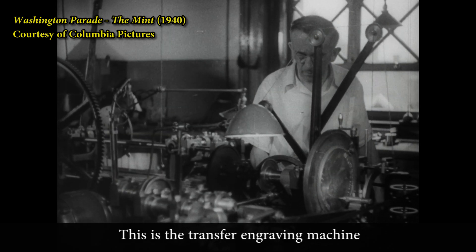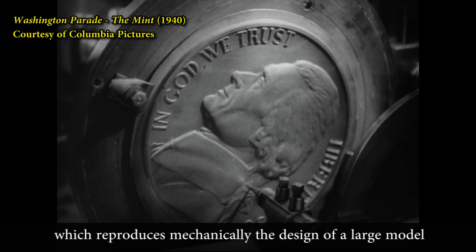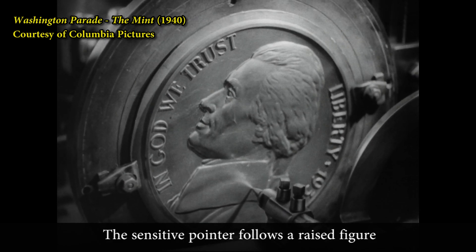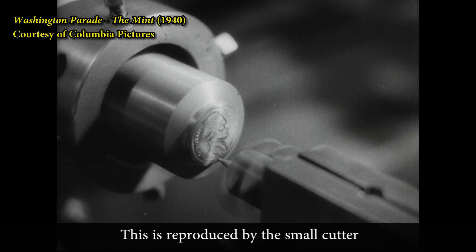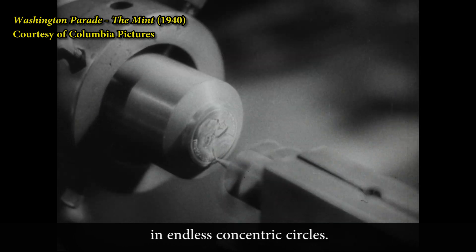This is the transfer engraving machine, which reproduces mechanically the design of a large model on a small master die in steel. The sensitive pointer follows the raised figure of the coin to be copied. This is reproduced by the small cutter, which carves out the design as it travels in endless concentric circles.